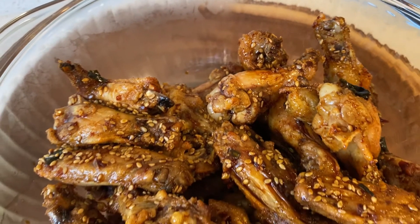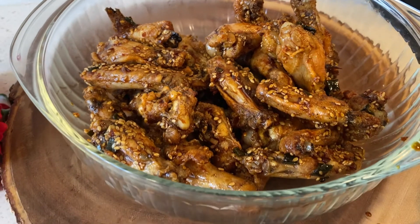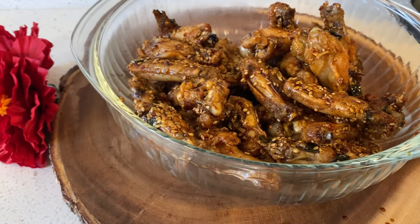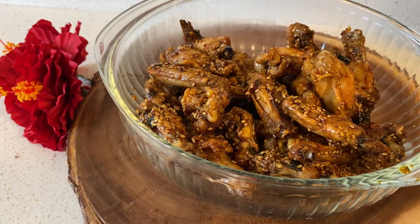Aloha, my name is Tioni and welcome to Hawaiian Keto Girl, where I transform local Hawaii recipes and turn them into keto-friendly options. Today I will be remaking an Ohana favorite: Korean chicken.